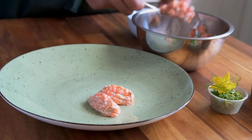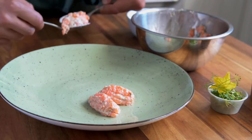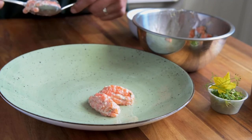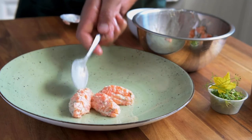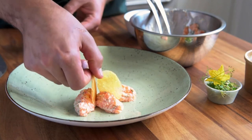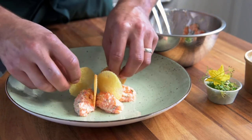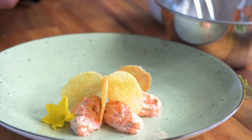Before plating your tartare, chill your plates in the fridge for a couple minutes. Using wet spoons, shape your tartare into quenelles and gently place them on your plate. Place a crisp between each quenelle. Garnish with edible blossoms and herbs.